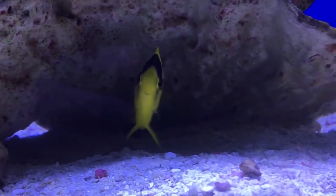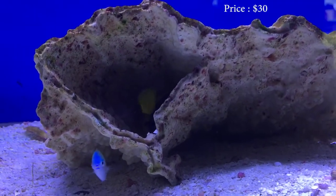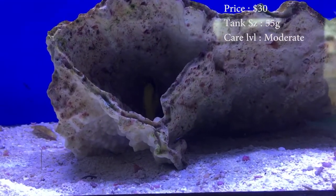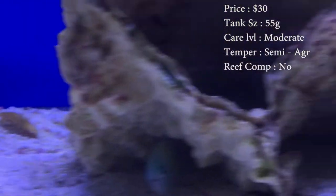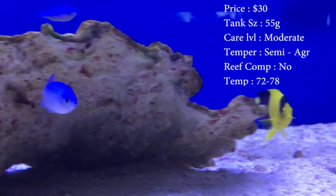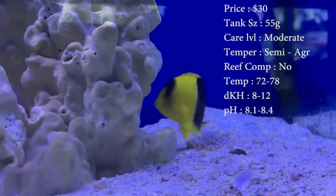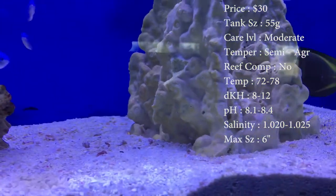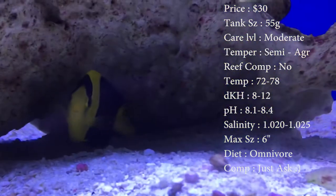Very active, very good personality. Prices on them, you'll spend about $30. Tank size, you need about a 55 gallon — they can get bigger, but for most of his life you could have a 55 and he'd do just fine. Care level, they are moderate, which really the only reason why is because you need a lot more live rock in your tank, and you need to be feeding him algae to keep his colors up. So it's just a couple extra things you need to do for him.